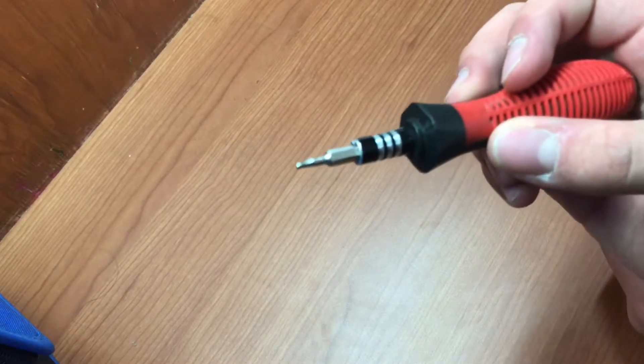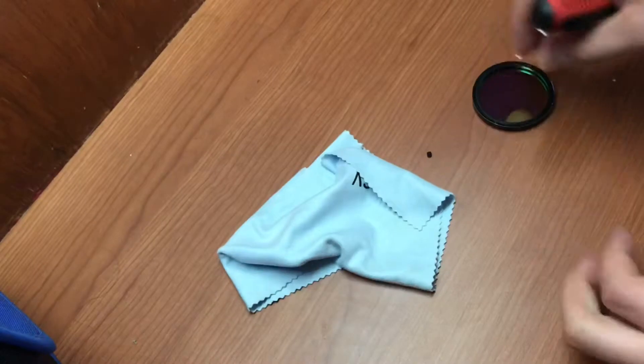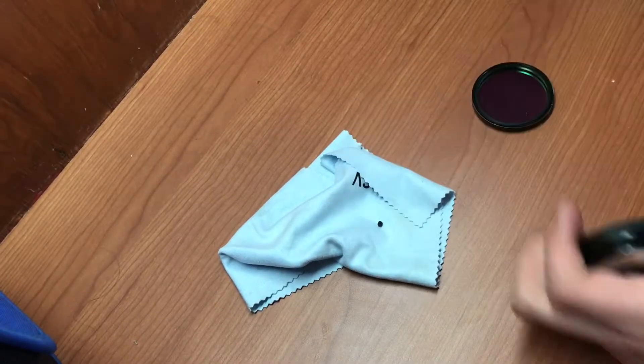The first step is to remove those three screws. I'm using a magnetic screwdriver because they're really small screws — you don't want them falling off when you unscrew them. Screw to the right and they come out really easily. I'm going to put my microfiber down so they don't roll away.